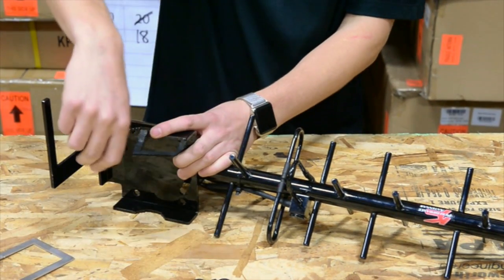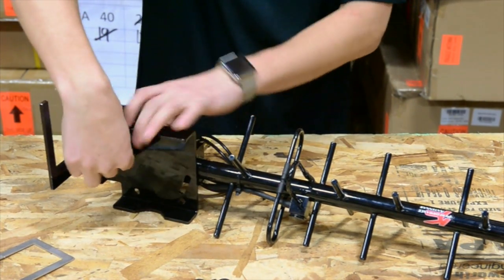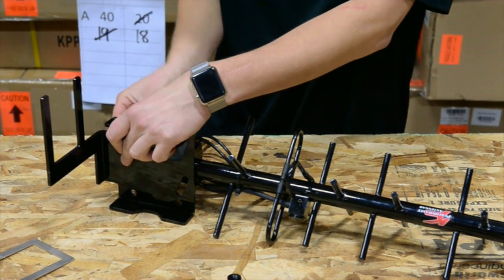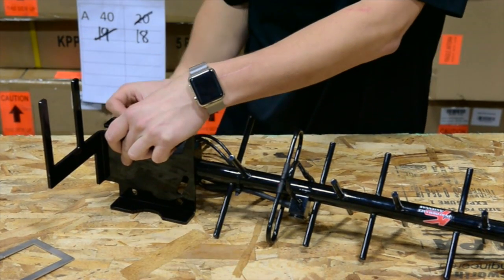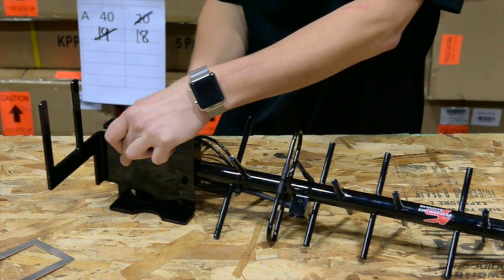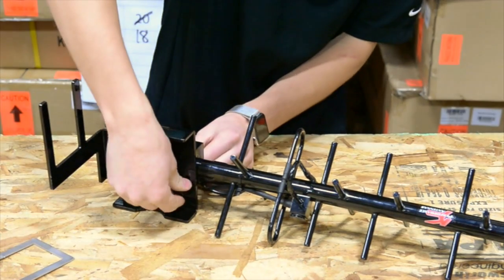Next you're going to want to stick your bolts through your plate and through there. Add your washer and your lock nut. The top one is going to be solid on there, and the bottom one is going to tighten to hold the Yagi.